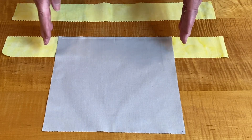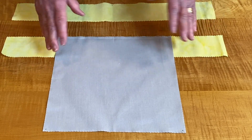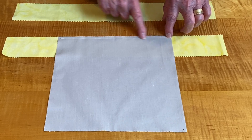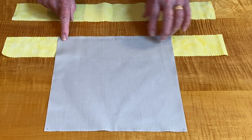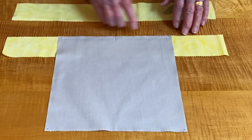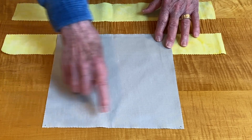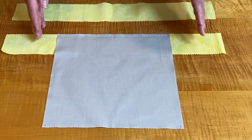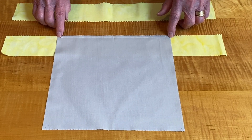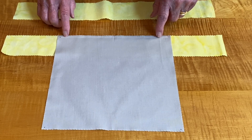We're going to pretend that this is my quilt top. It is square — most quilt tops are not square, but that's all right. Before you start doing anything, mark the four corners of the quilt a quarter of an inch away from the edge. That is very important because you are not going to go beyond that — you're going to stop at that quarter inch and lock your stitches in.